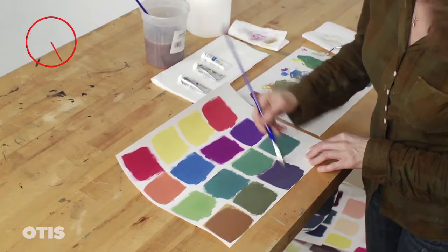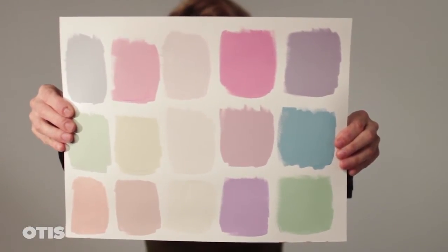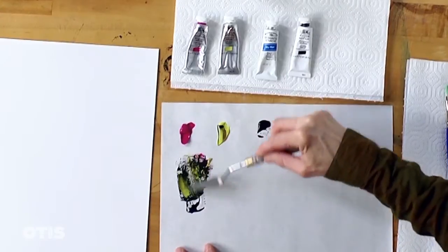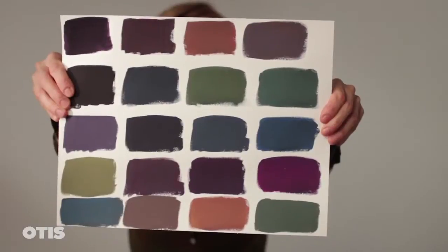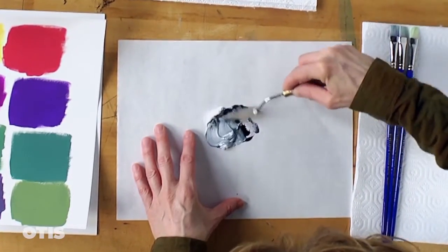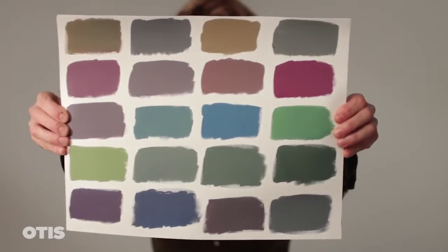I will create three groups of swatches for this triad color harmony. Group 1 is of high value or light swatches — I need to add Permanent White in order to do this. Group 2 is a group of low value or dark swatches — I need to add Jet Black. And lastly, I will create Group 3, which will be comprised of medium value swatches, including both bright saturated swatches and dull desaturated swatches.